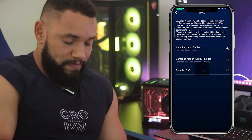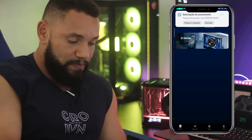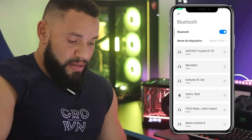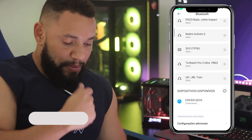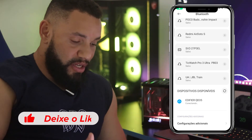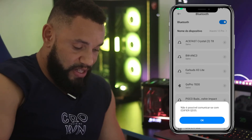Ela desconectou sua caixinha. Agora você vai precisar conectar novamente. Vamos lá em Speakers. Olha só, já apareceu aqui para conectar. Vamos fazer no modo normal para você entender. QD35 — Adicionar — vamos pesquisar. Já está lá embaixo, já está conectando. Você pode clicar para acelerar, mas já está conectando. Vamos aguardar um pouquinho, está reconhecendo esse novo sistema. Vamos ver se está na função Bluetooth na caixinha — está na função Bluetooth.